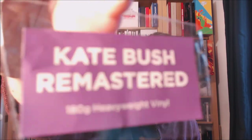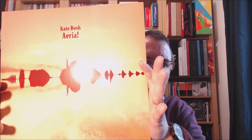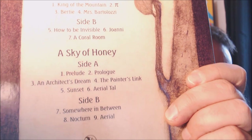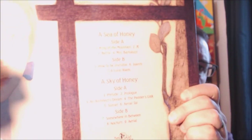Taking this out, you do get a sticker on the seal that says 'Kate Bush Remastered', '180 gram heavyweight vinyl'. The album itself has the same cover as always — the waveform of the blackbird singing on the front, beautiful cover. Looking at the back, you've got the full track listing over two discs, so there are sides A and B for 'A Sea of Honey' and sides A and B for 'A Sky of Honey'. At the bottom you've got the Fish People logo and copyright details.